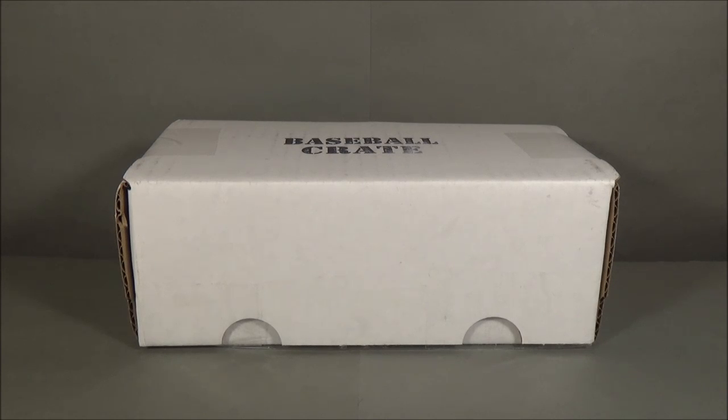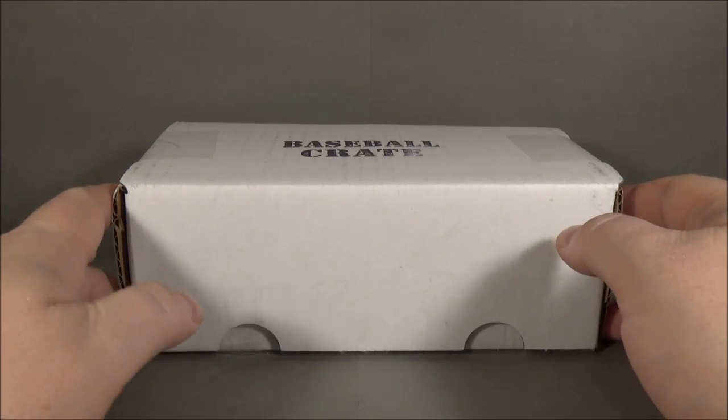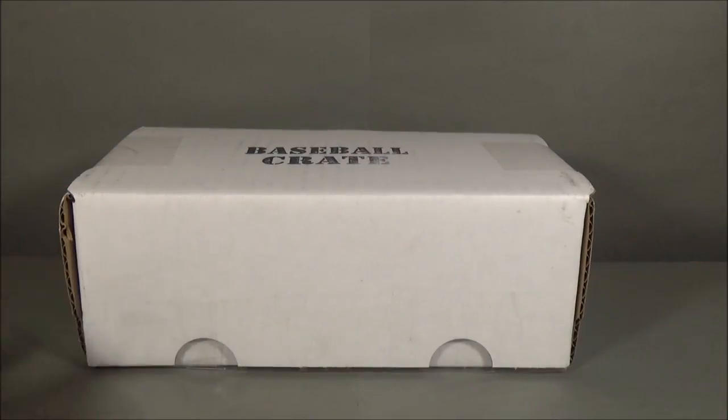Hey everyone, DaveSportsCarts here, back in another video. Today I'm doing another crate — this is the October baseball crate. Here we go.